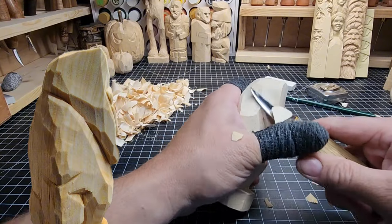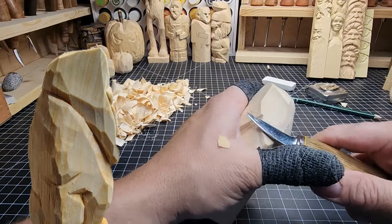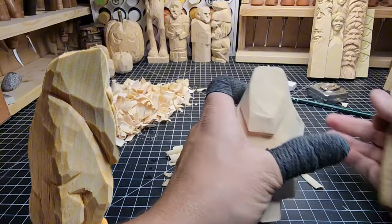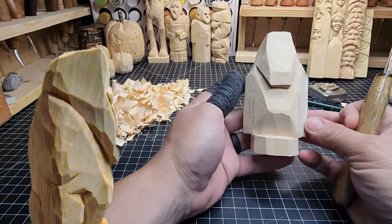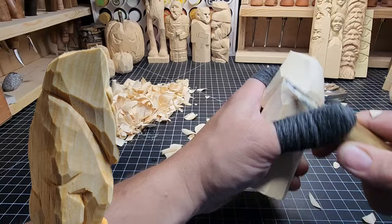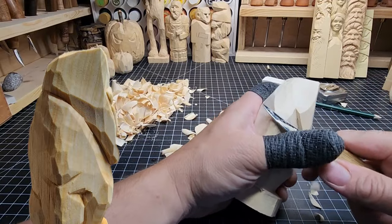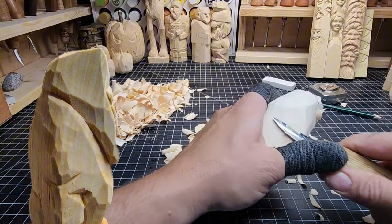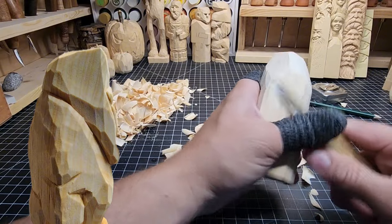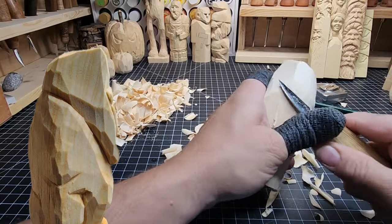Some folks mentioned to me that I'm cutting off really big chunks or that maybe I have softer wood. I would say it's not that I have softer wood - it's that I have a sharper knife than you. If you feel like I have softer wood, it is definitely that I have a sharper knife. Keep that in mind when you're stropping - get that knife as sharp as you can.